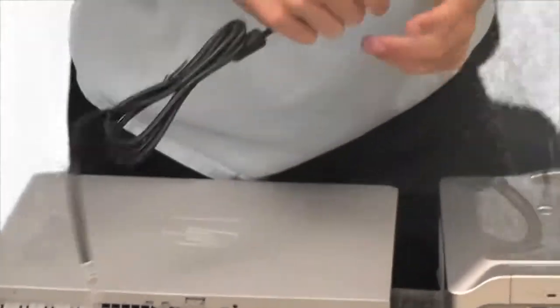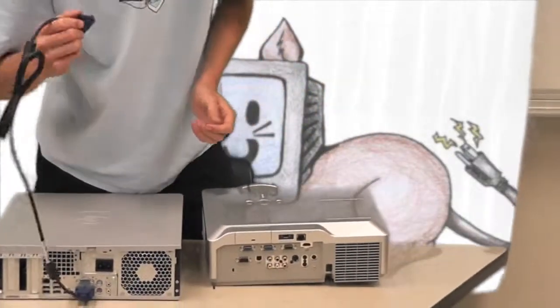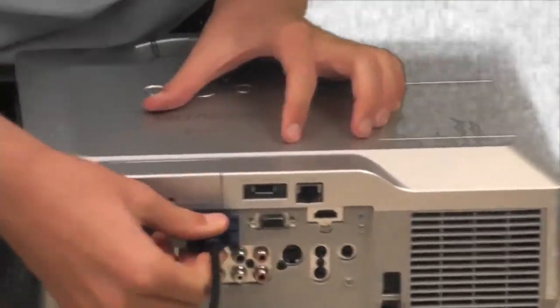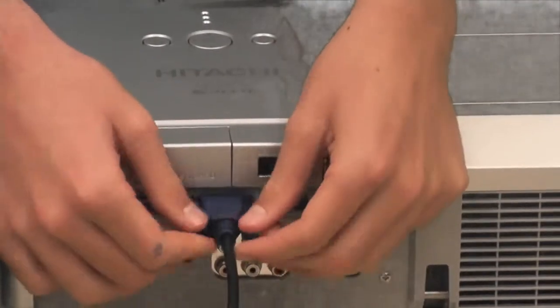Once that's done, move over to the projector with the other end of the VGA cable. Make sure it's right side up, find the blue trapezoid-shaped port, and screw it in.